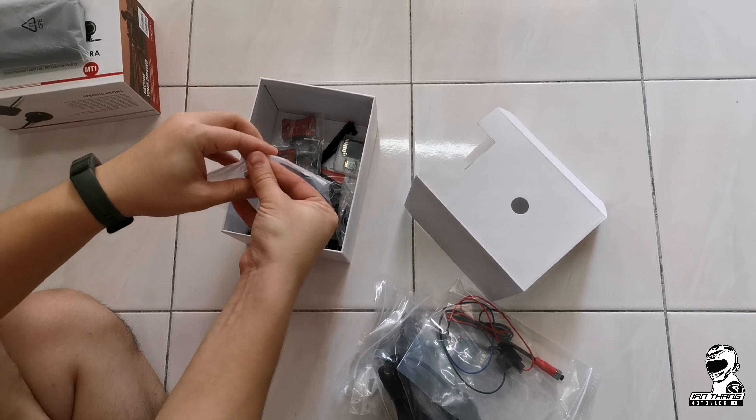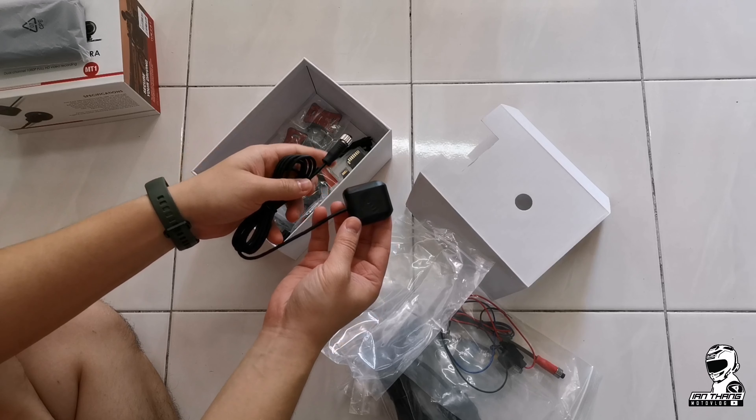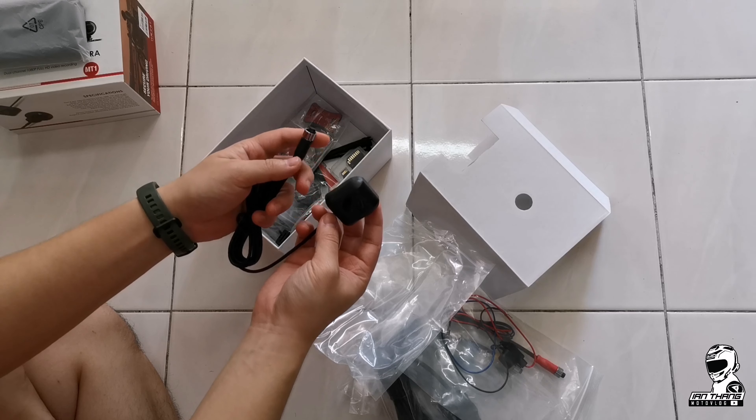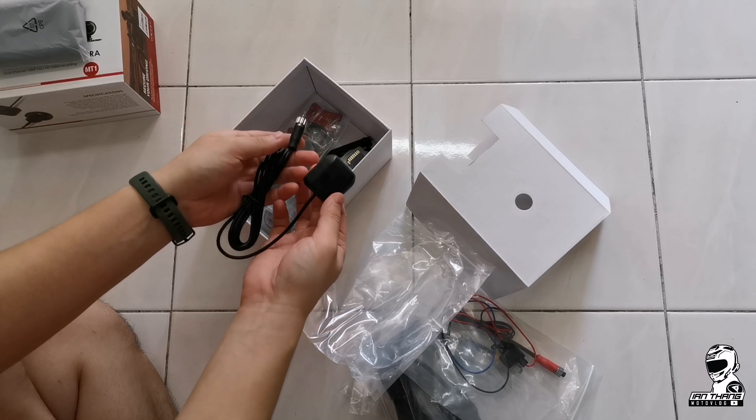Then we have the GPS module. This GPS module is for tracking your route and things like that. It's quite a handy thing to have included in this package.